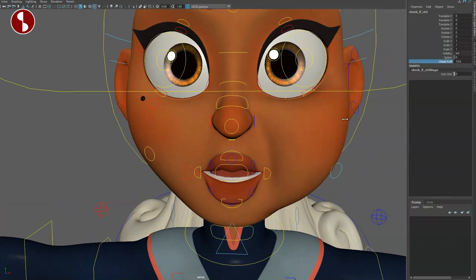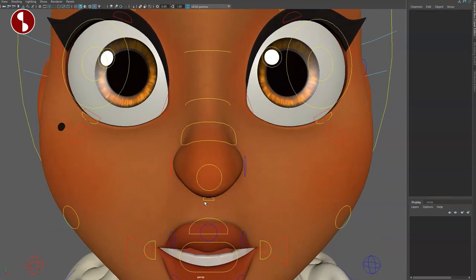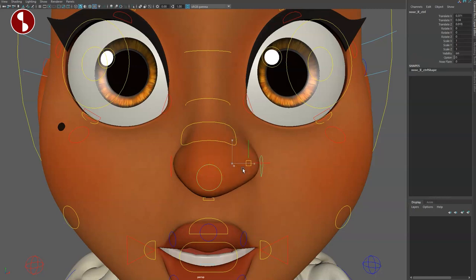Going to the cheeks, you have a control for cheek puffs and sub-controls for all the separate parts of the cheek for extra deformation depending on how realistic you want it. Then up here you have the cheekbone, and again you can scale. Going up to the nose, you have this part of the nose where you can do various things and scale it. You can move the top around, and you also have an option just for nose flare — selecting both sides to do your nose flare.